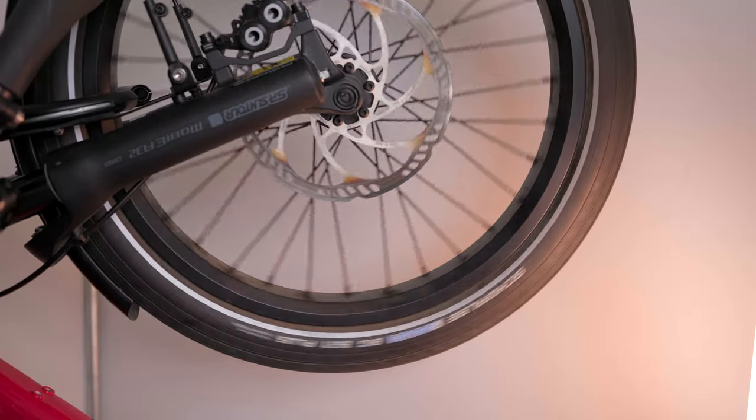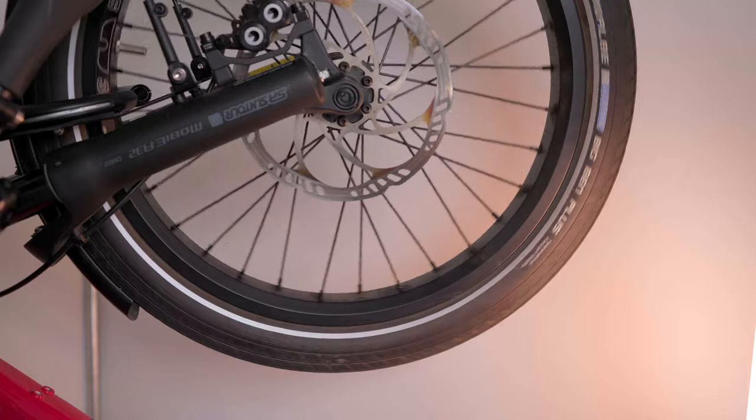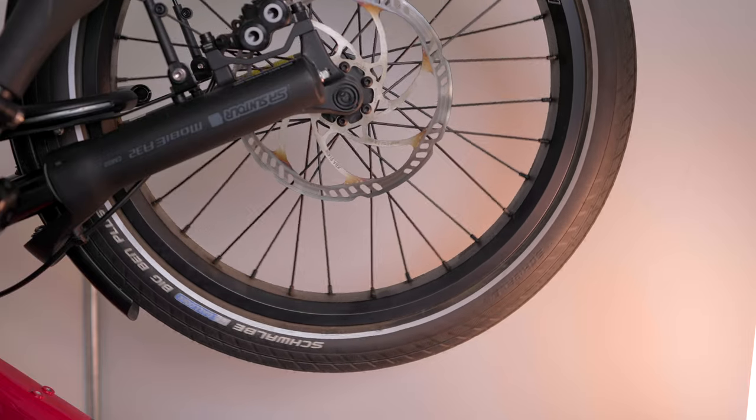My last note about tire pressure is to know that your front and rear tires do not have to have the same pressure. While I generally tell people I run 45 PSI on my Tern GSD, that's actually an average — on the front I run 40 PSI, and in the rear I run 50 PSI. I have more air pressure in the rear because that's where my kids and a lot of my weight sit. And on the front, 40 PSI is perfect to absorb a little more vibration from the road and give me comfort, but it's not squirrely in the turns when I'm carrying all that weight on the back end.